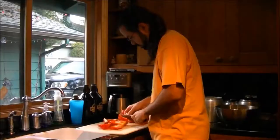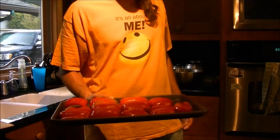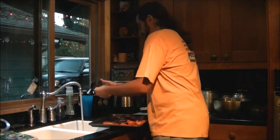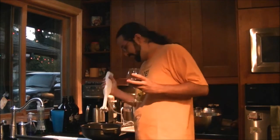I'm going to wrap this in Saran Wrap and let it hydrate for a little bit, then get on with the second part. Now we've got some red pepper parts that we are going to broil until the skin is black.